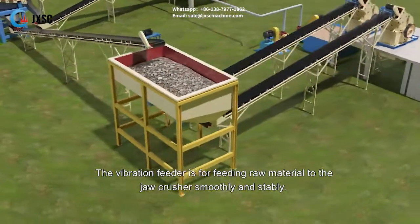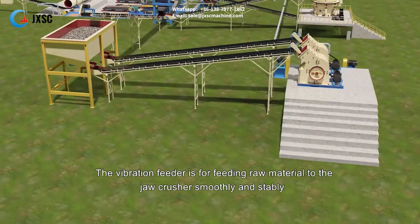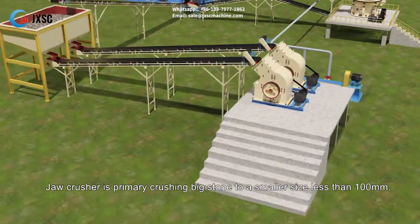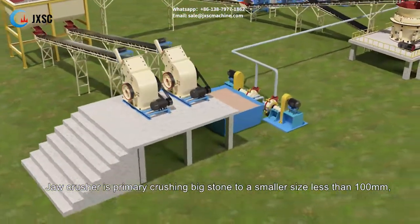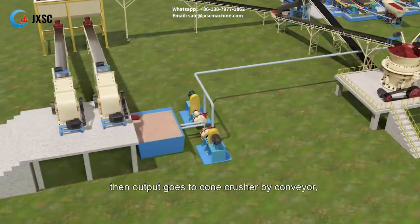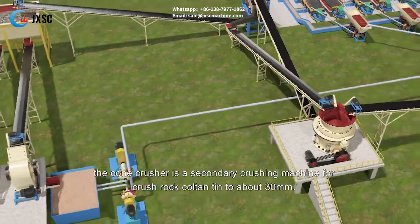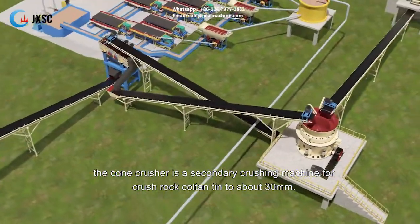The vibration feeder is for feeding raw material to the jaw crusher smoothly and stably. The jaw crusher is for primary crushing of big stone to a smaller size less than 100 millimeters. Then the output goes to the cone crusher by conveyor. The cone crusher is a secondary crushing machine for crushing rock coltan tin to about 30 millimeters.